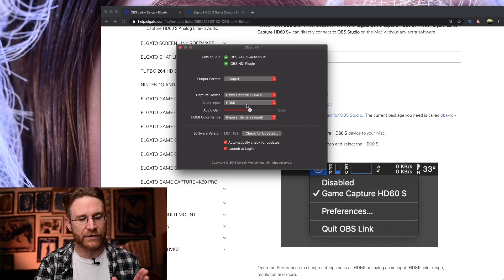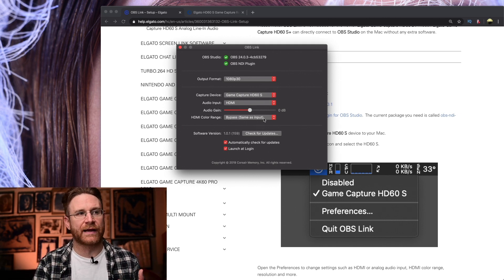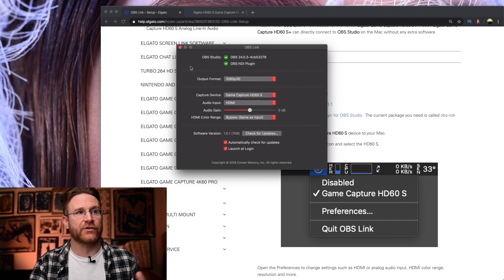It might not even show up right away once you have everything plugged in — sometimes it gets confused. There are like three things being plugged into it, plus your Mac trying to talk to it. So don't get discouraged if you don't see it right away. Just make sure you restart OBS Link, try to check for an update, and make sure you see it as an option.